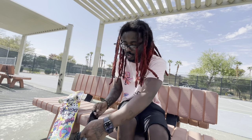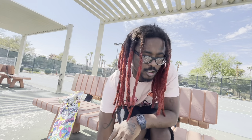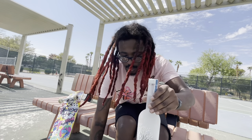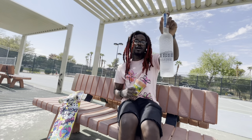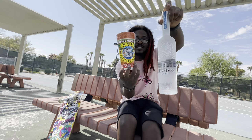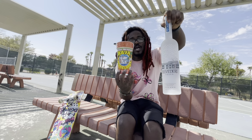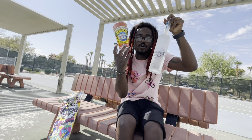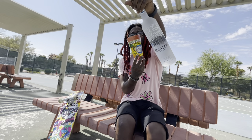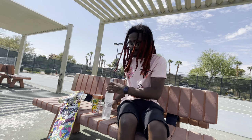Today we're gonna be drinking some liquor. As y'all know I've been starting my liquor reviews and I see people been liking that, so I've been doing it. Today we're gonna be drinking Belvedere vodka — we're gonna mix it up as a cocktail and I'm gonna show you how it's supposed to be done. Let me get that thumbnail real quick.